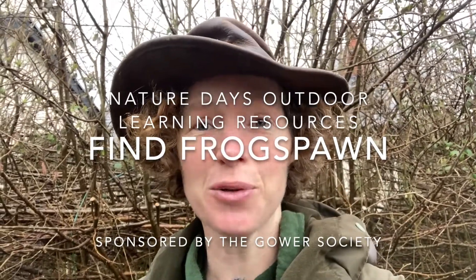Hello and welcome to Nature Days' Outdoor Learning Resources, sponsored by the Gama Society. My challenge for you today is to try and find some frog spawn. This is the perfect time of year because the frog spawn are out there, and if you are very careful you could actually collect some, take some home, and watch them turn into tadpoles. So where do you need to go?